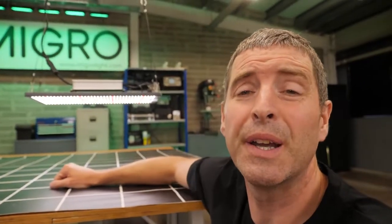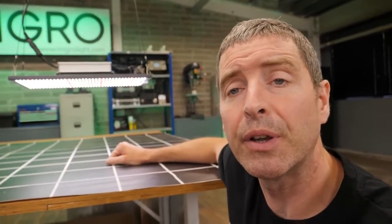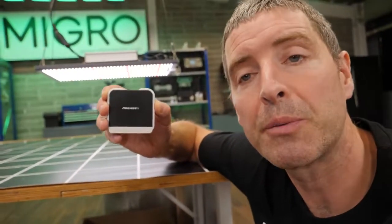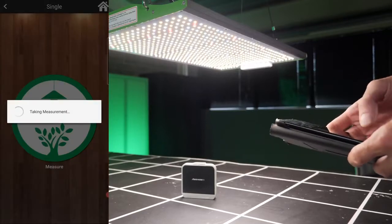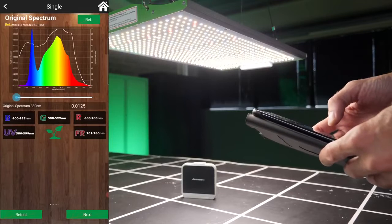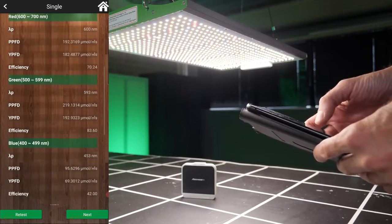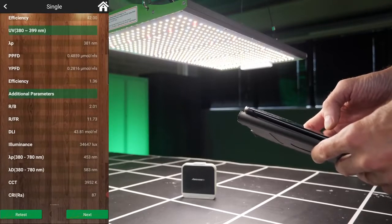I did take a spectrum reading earlier on with my Sensatec Passport spectroradiometer, and as you can see from the app output, there's the full spectrum — plenty of blue, green, and red, and that little bit of far red, as I said, for full spectrum seed-to-harvest growing. It's only the one light needed.